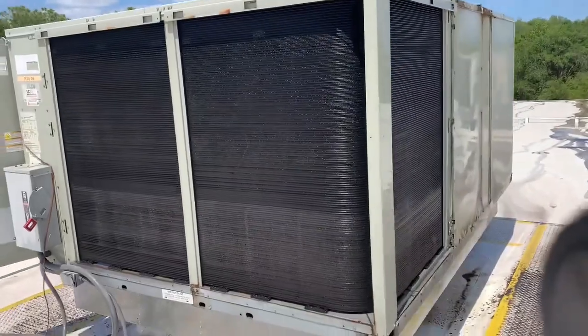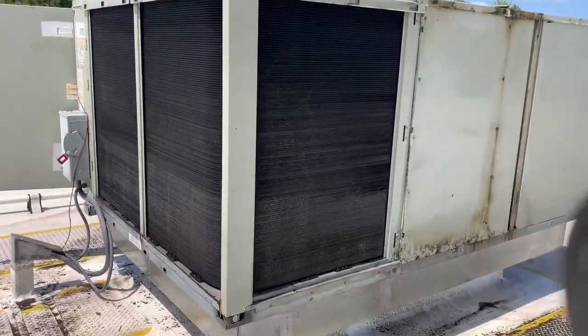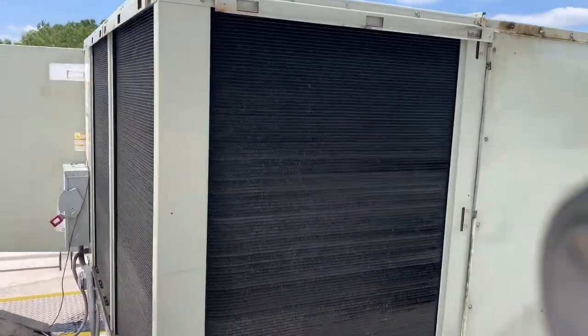Alright, now the coil is clean. As you can see, it's much better — nice and clean.